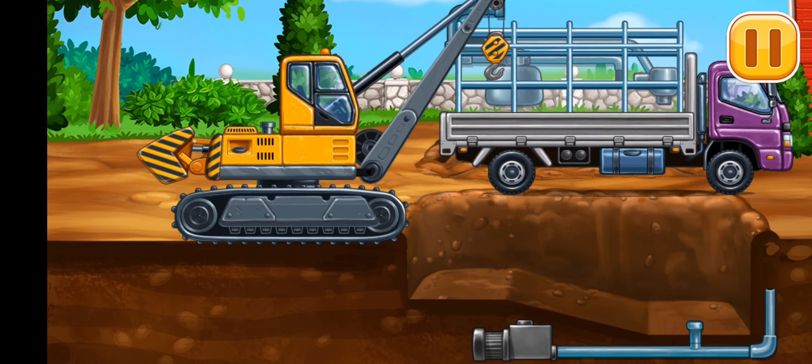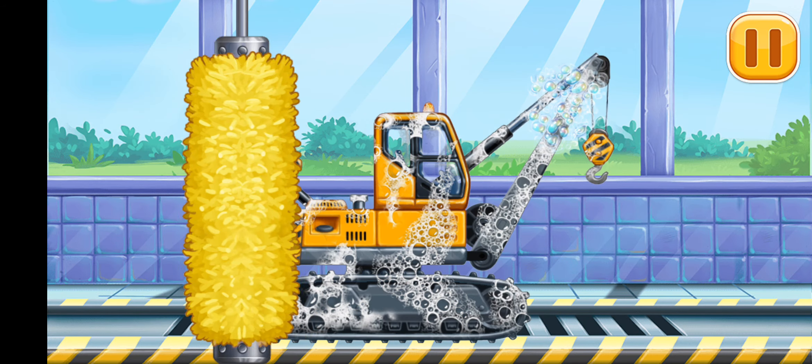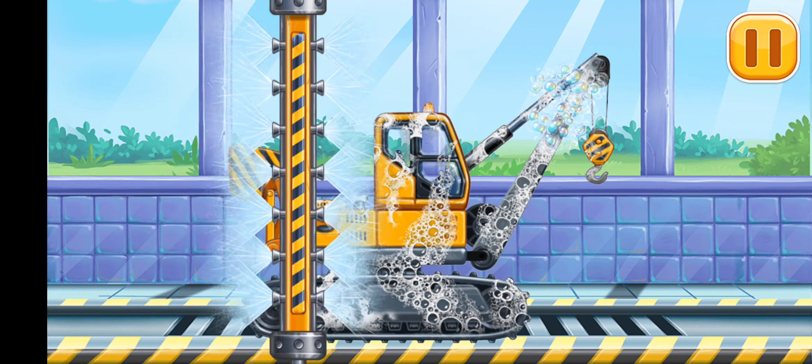Let's wash the Pipe layer. Keep up the good work. We did it!